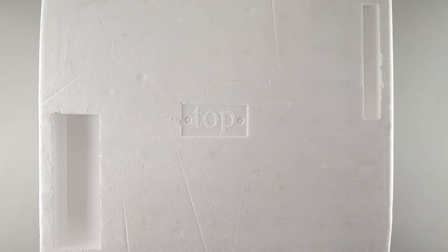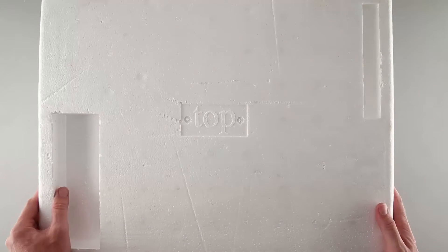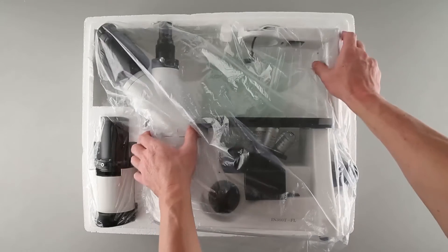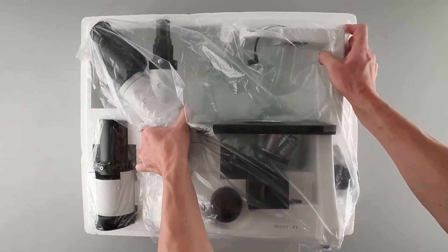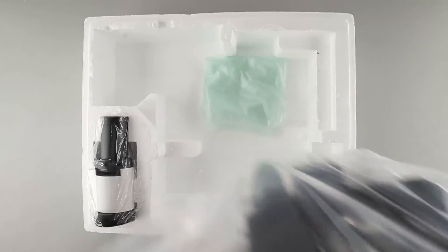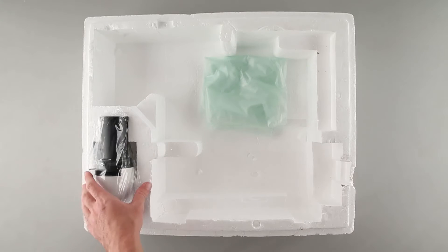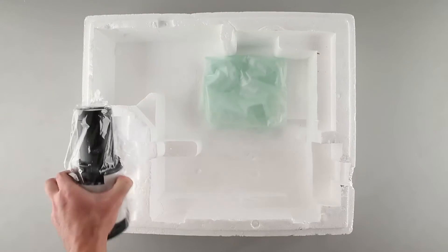When unpacking the components, always look for an arrow or a word which designates the top. We'll start by unpacking the body. Now we'll unpack the top transmitted lighting module.